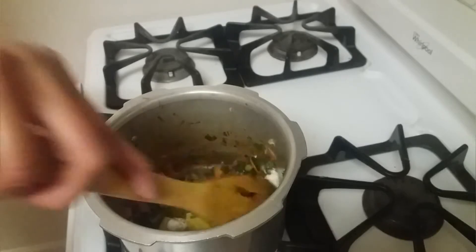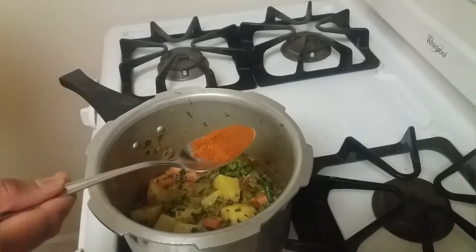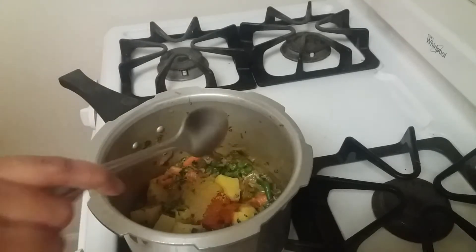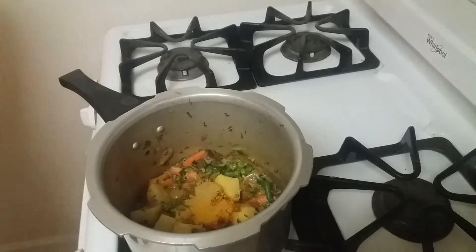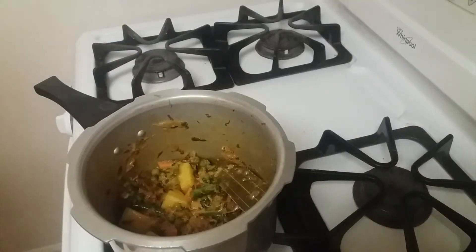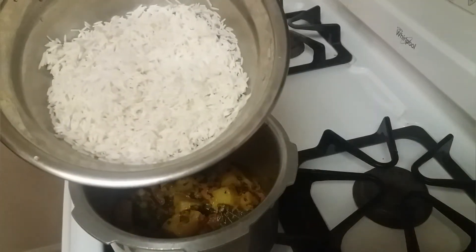Mix it well and after a minute let's add half teaspoon of chilli powder, half teaspoon of coriander powder, and a little turmeric powder. Mix them well and let it cook for three to four minutes. Now let's add the soaked basmati rice.